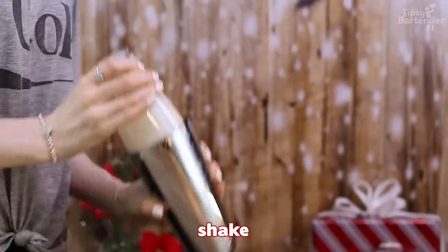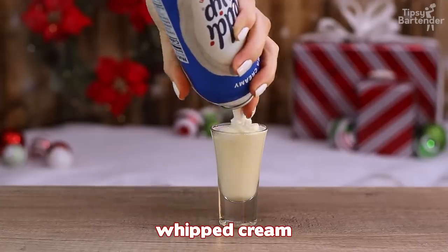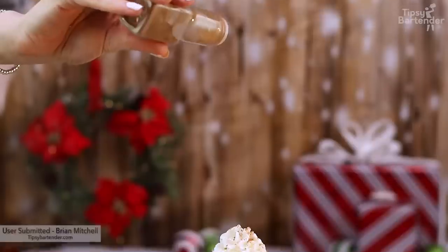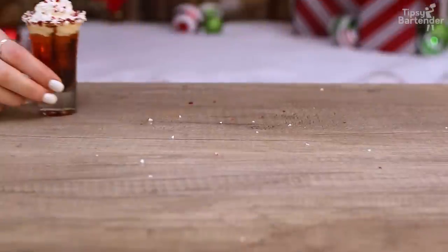Eggnog. Shake, shake, shake, shake, shake. Oh, that was pretty simple. By the way, tequila and eggnog go very well together — do not be afraid, give it a try. That's nutmeg and cinnamon. Shout out to Brian Mitchell for giving us this one. Delicious.